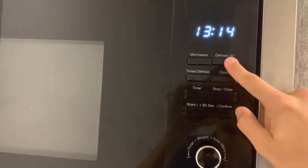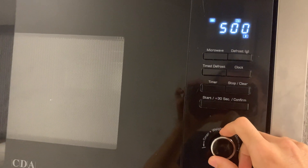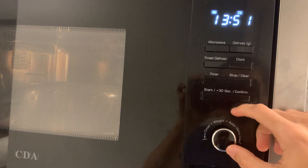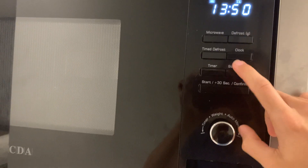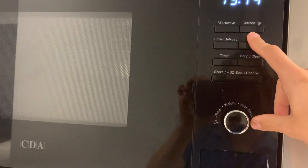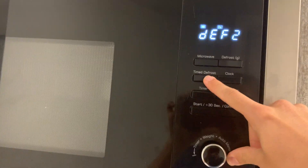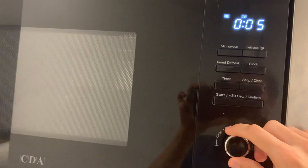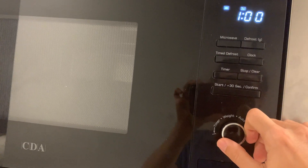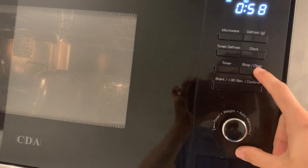Similarly with defrost — you select the number of grams and start. It will automatically start, and you press stop or clear as needed. Instead of defrosting by mass, you can defrost by time — just select defrost and then simply select the time, for example one minute, then press stop or clear.